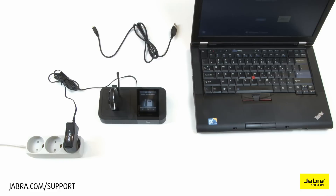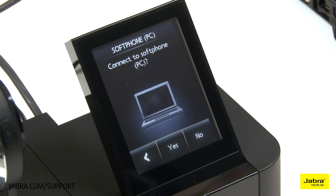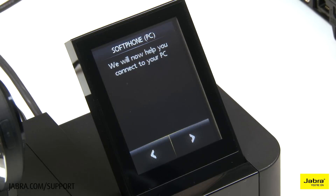In this video, we will be discussing soft phone installation only. For that purpose, when asked to connect to a desk phone, choose No. When asked to connect to a PC soft phone, choose Yes and move forward with setup.